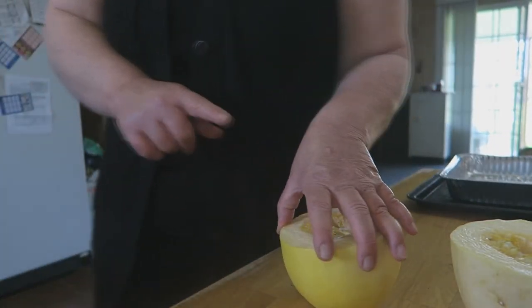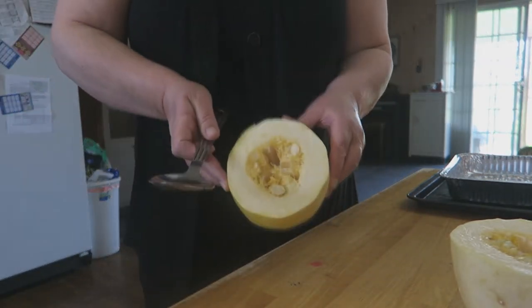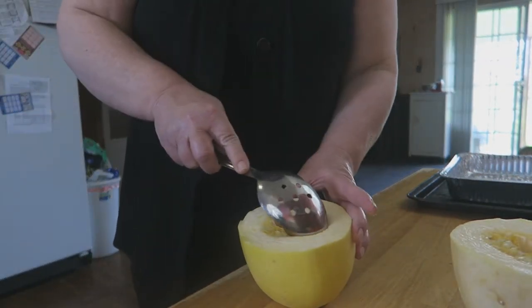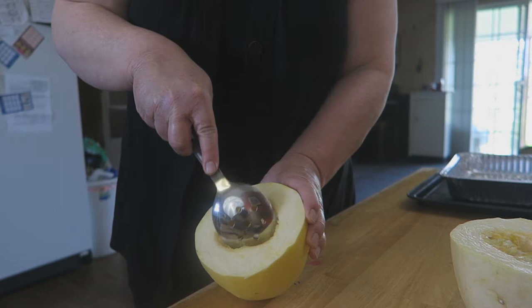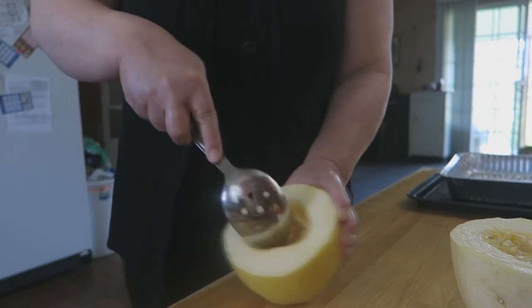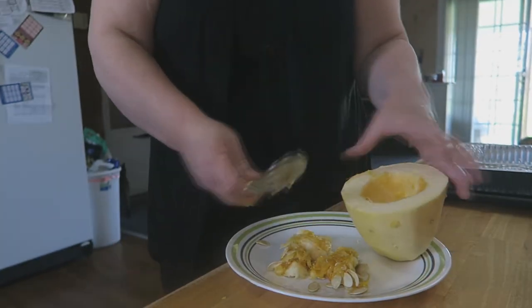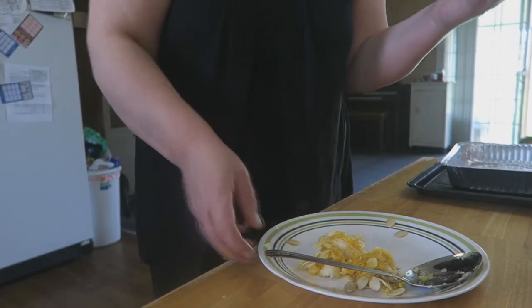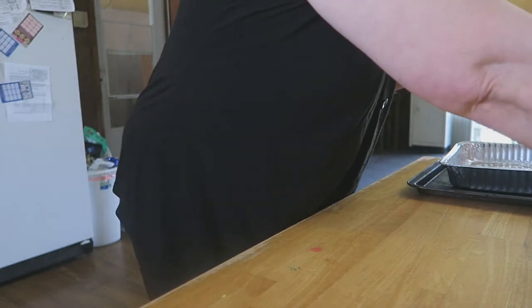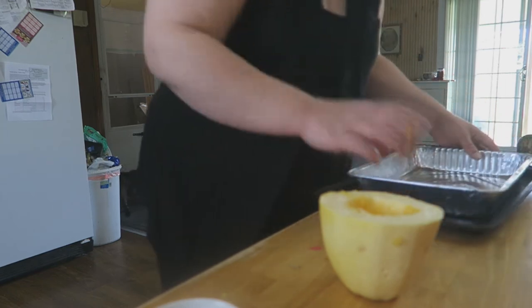Let me get a spoon to clean these out. You're going to take your spaghetti squash and scrape the innards out, just like you would when carving a pumpkin — it's got all the seeds and stringy insides. Scrape every bit of that out. Once you have all of that scraped out, it looks perfect. I forgot to tell you: preheat your oven to about 375°F, and these are going to roast for a good 45 minutes.